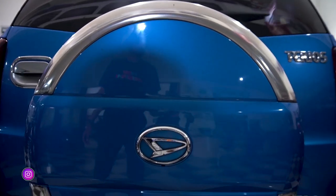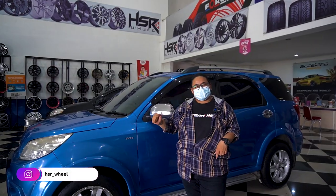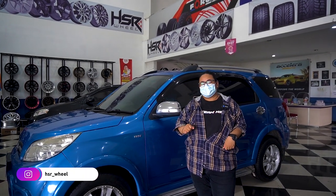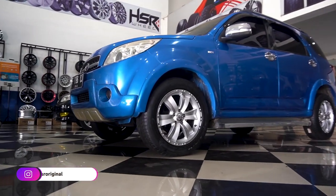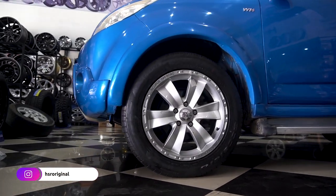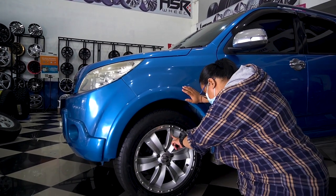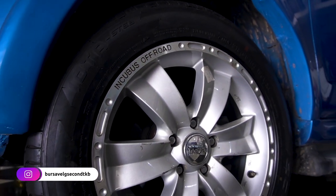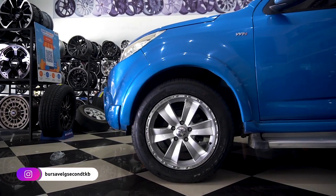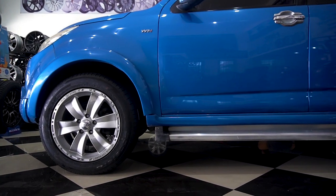Kali ini di samping gue udah ada Therios yang lagi coba fitting-fitting velg second. Jadi ini dia lagi ganti, namanya Incubus. Speknya: ring 17, lebarnya 7,5, offsetnya 45. Dan ini dipakein ban dari Falken IOTA ST68, ukurannya 215/60 ring 17.